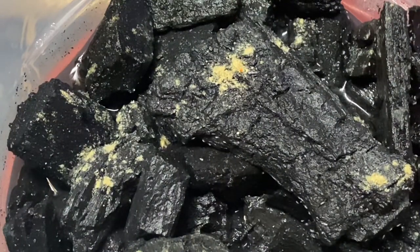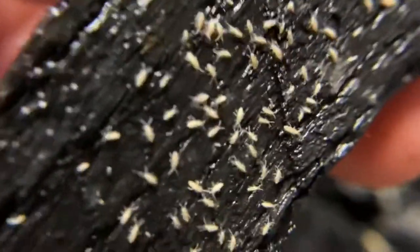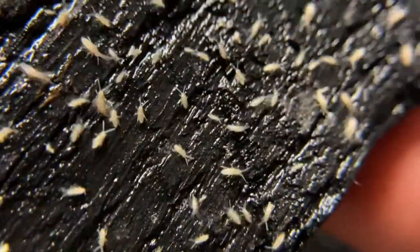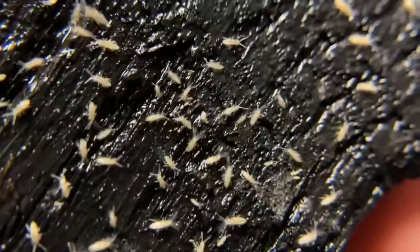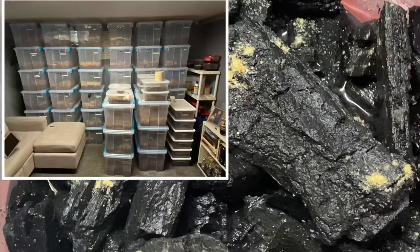The way I got these is I originally ordered them off Josh's Frogs. Now we at Featured Creatures do sell them, but when I started this two to three years ago I ordered them from Josh's Frogs. Not all of them survived when they first came in, but enough survived to keep breeding. Now I have them in every single one of my enclosures.